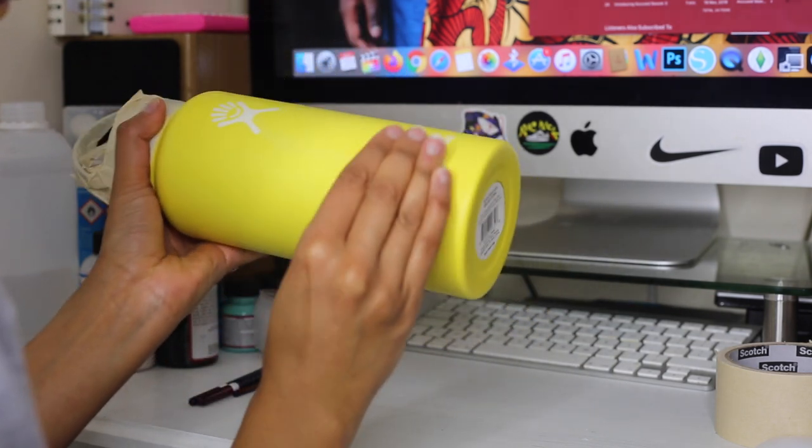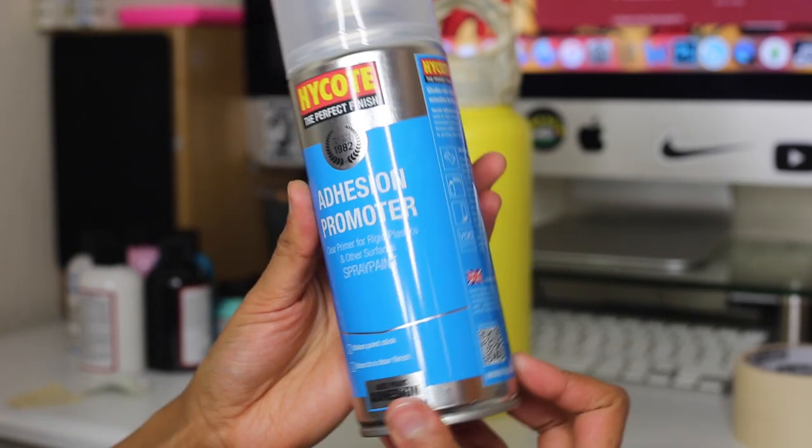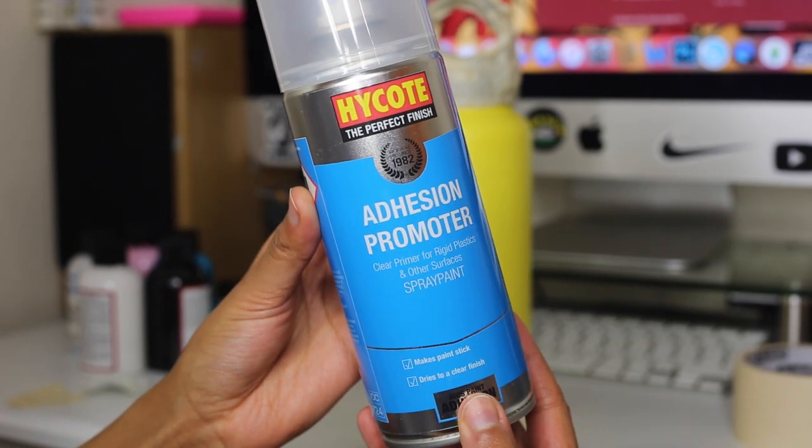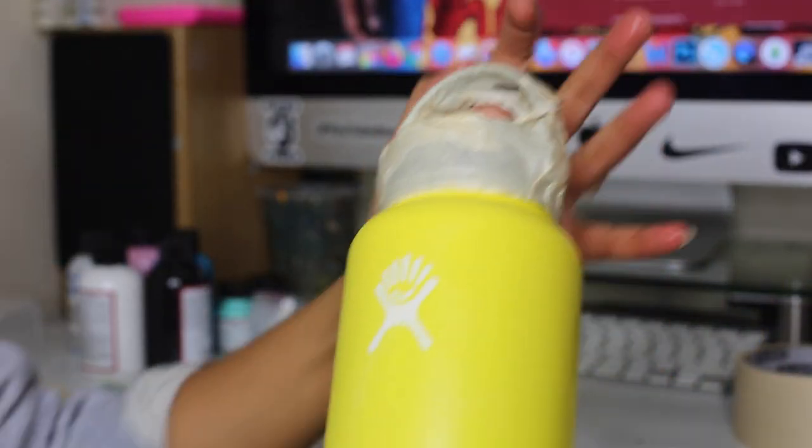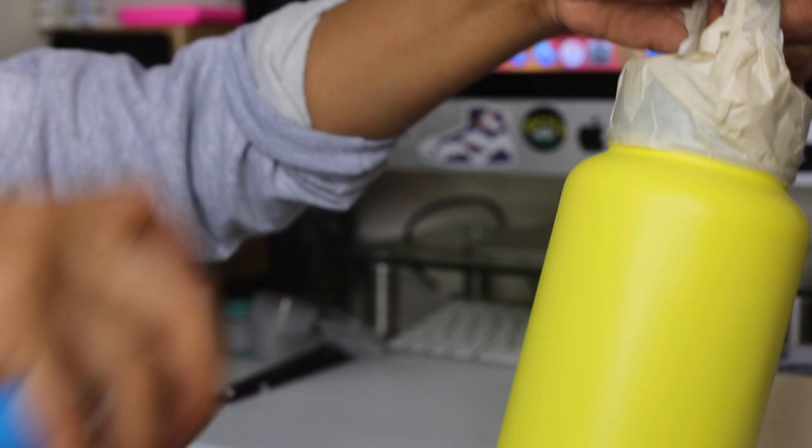Next, you want to spray on an adhesion promoter. Guys, this isn't 100% necessary, but it will make sure that your paint really adheres to that flask. And make sure you read the instructions first, because I did not.